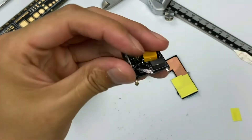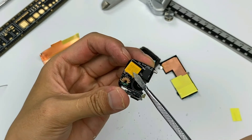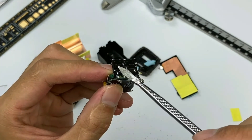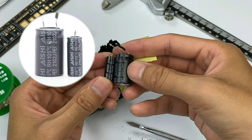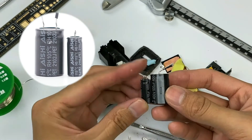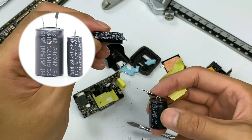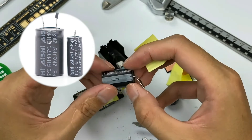One PCB is responsible for EMI filtering and has a fuse, safety capacitor, and common-mode choke on it. Another PCB has two rectifier bridges used to rectify high-voltage alternating current into high-voltage direct current. After removing the capacitors, the large and small electrolytic capacitors for high-voltage filtering are from Aishi — 400V 100µF and 400V 18µF. They form a Pi-type filter with a differential-mode inductor. The small capacitor is used for switching ripple current, and the large capacitor is used for rectification and filtering.